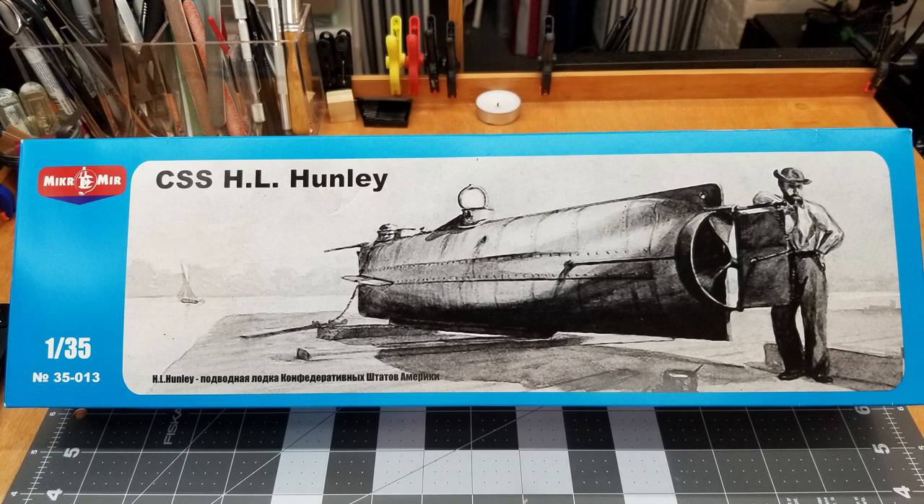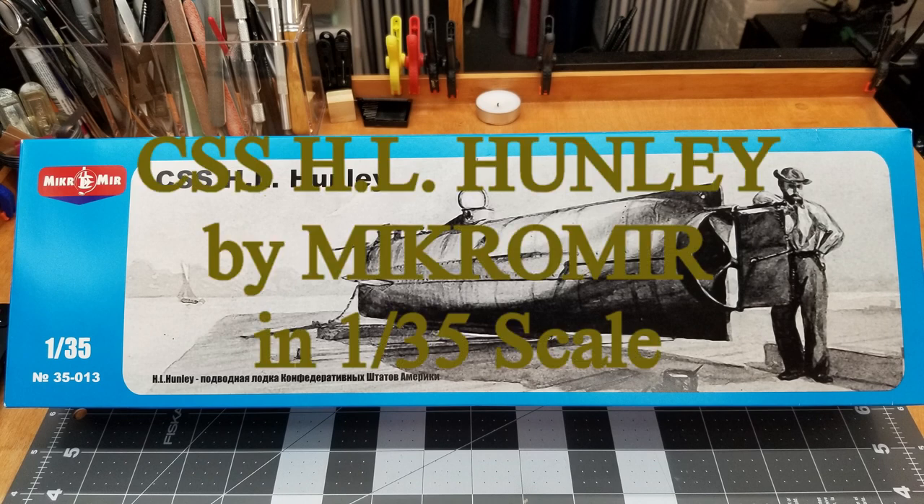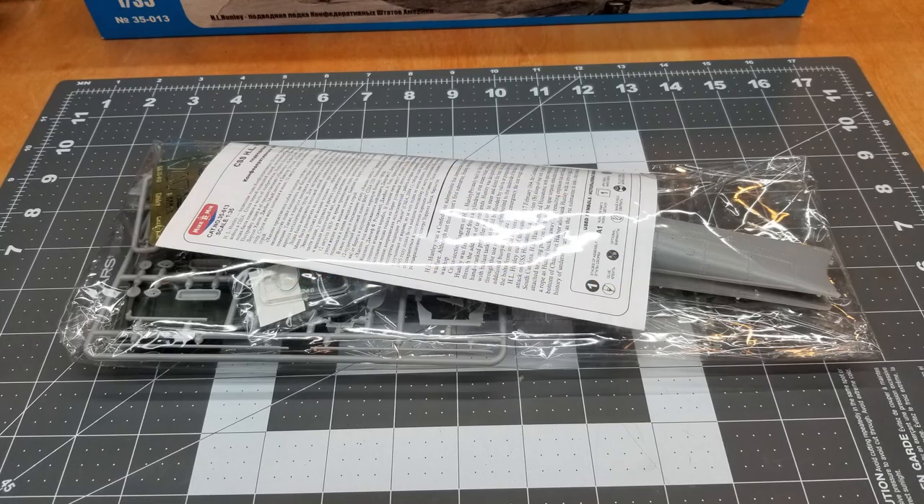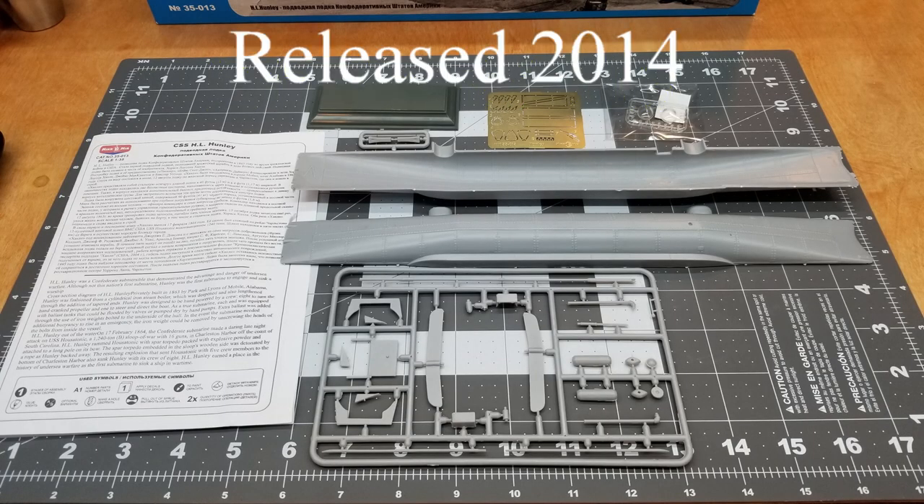Hi guys and welcome to the channel. Hillbilly Military Modeling here and I thought we'd do something a little different in this build. This will be the CSS HL Hunley by Micromere in 1/35th scale. This is an inbox kit review. This is kit number 35013 and it was released in 2014.